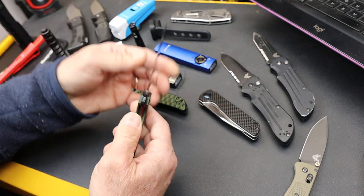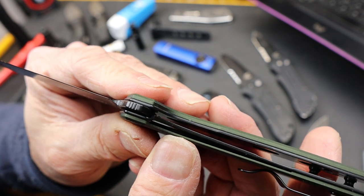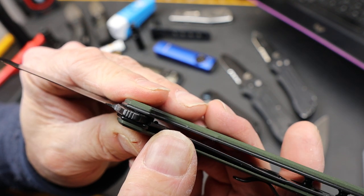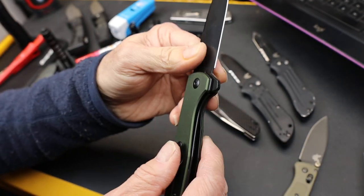Liner locks are incredibly strong and incredibly simple, but they often do require a little bit of hand finishing — you can see that on the exposed metal because you have to make sure they line up. There's no play here; they don't rattle back and forth. And this liner, if you can see in there, fits in far enough to safely lock the blade, but not so far that it risks going out the other side.